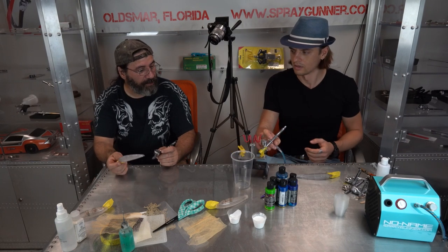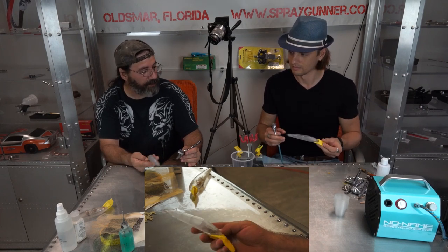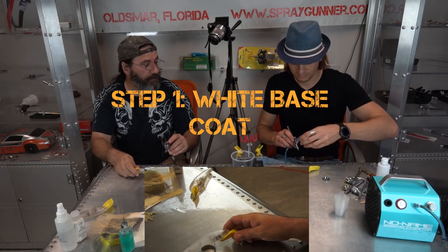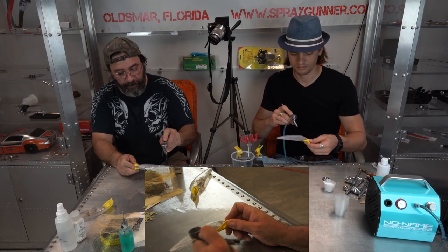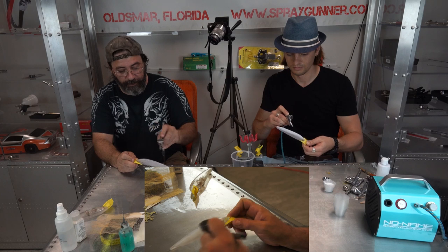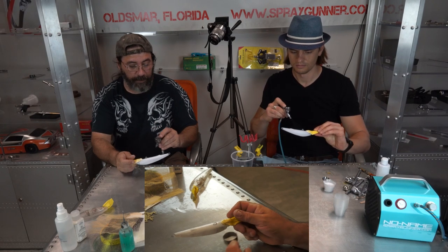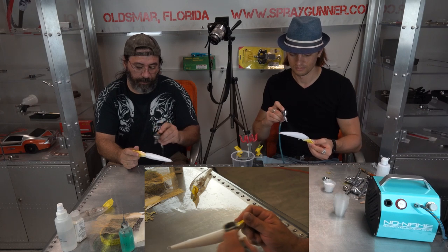So what do you start with? You start with a blank lure and tape off the bill so you don't get anything on the bill, which we already did. We're going to paint a sardine, so the whole thing has got to be sprayed white as your base coat. So just put some in there and start spraying. This white goes on nice and smooth.